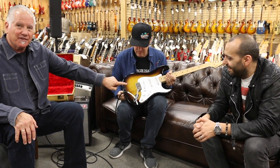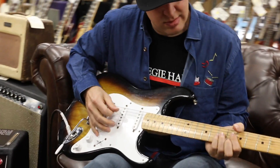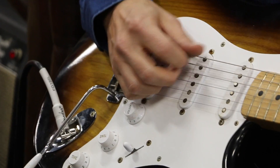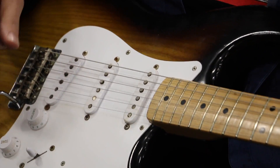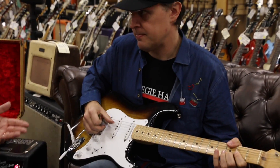Look at the wood on this guitar. This is ash, one piece. The very first Fender Strats they used ash as opposed to alder, which they started using later on. And this piece of wood is just — this is like a sunburst-less palm, but with like a radical grain.